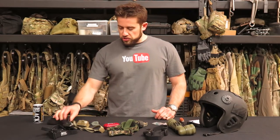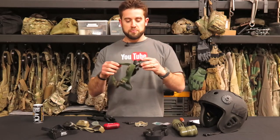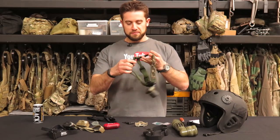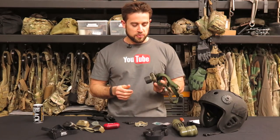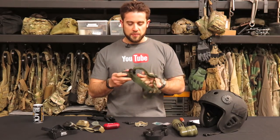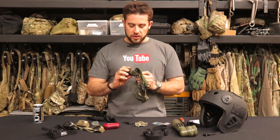I started out with just an elastic headband — just kidding. The first one I started out with was probably this big old Princeton Tech. This is double-A's. It was huge — it looks like I'm going coal mining. I remember my first backpacking trip using this one; I was probably in my teens. It was bulky, weighed a ton, the strap was ridiculous. But it was made by Princeton Tech, made in the U.S.